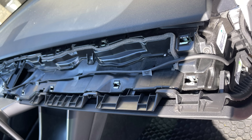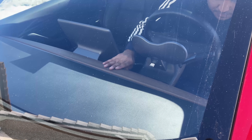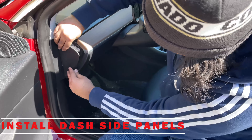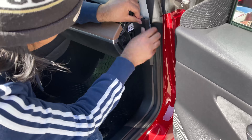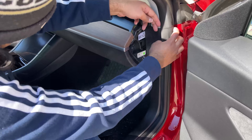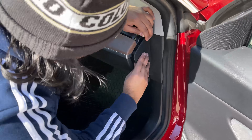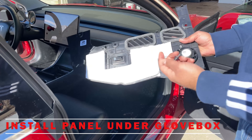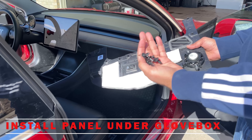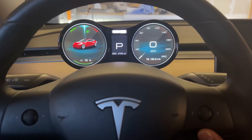Fix the cable using some electrical tape and put the dash panel on — just slide it and push it a little bit. Make sure it is tight and secure. Then put the side panels on both sides. Now we're going to put the panel back that we took out from under the passenger footwell.